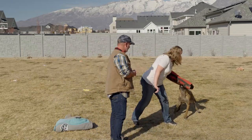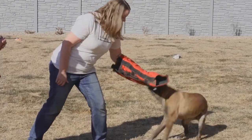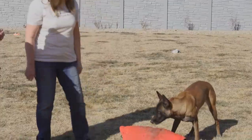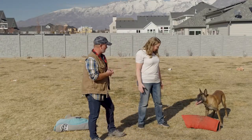They are very... like, none of this is aggression. This is all fun. This is to them — you're just a big tug toy. That's what she sees you as. There's no anger.